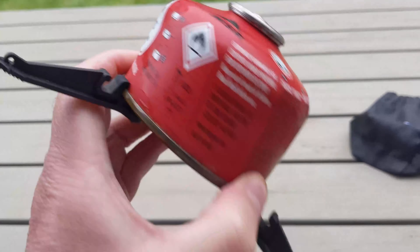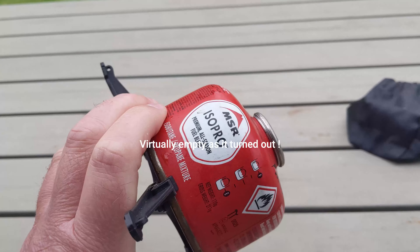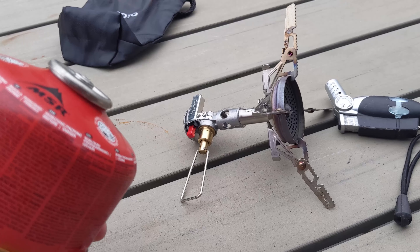It's also worth mentioning I'm using a kind of half-empty — if not less — amount of gas in here. There's a regulator in here which is supposed to help if you've got lower gas amounts in the canister. It should still regulate it and keep it going.